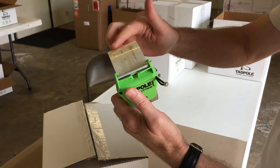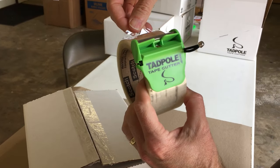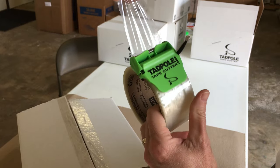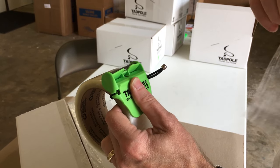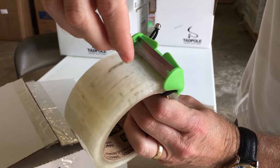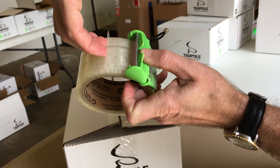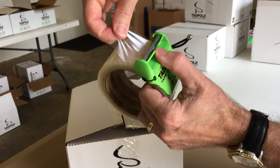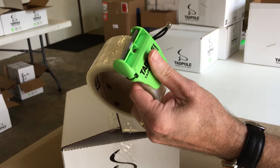Now this tape is very chintzy, very cheap. It wants to fall and it will stick to the roll. On the tadpole, when you pull — press, give it a twist — and do not pull the tadpole back. Put your finger here, then pull back, and the tab is right there for the next segment to be pulled.